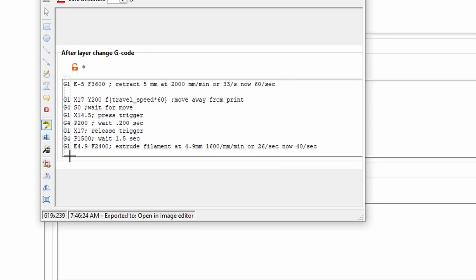For example, the G1 and G4 commands: G1 is a move command for the printer — whether it's the filament extruder or the x, y, and z axes. G4 is a pause command to wait a set number of seconds, however you want it to be.